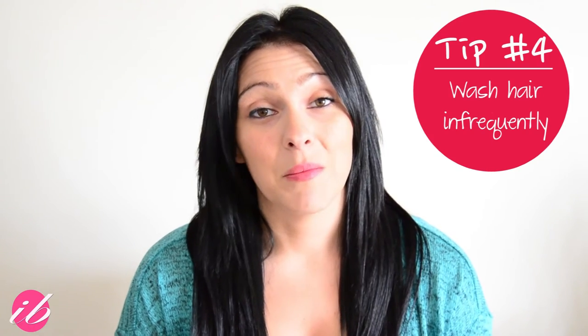The fourth tip is to wash your hair as infrequently as possible. You really want to train your hair so you don't have to wash it every single day, because the natural oils that build up are so important to keep your hair moisturized and silky, and they help prevent and even repair damage. I'd recommend a maximum of two to three times a week. Your hair can be trained — just use dry shampoo on the in-between days and you should be good to go.